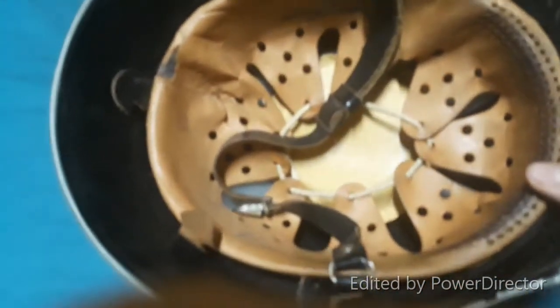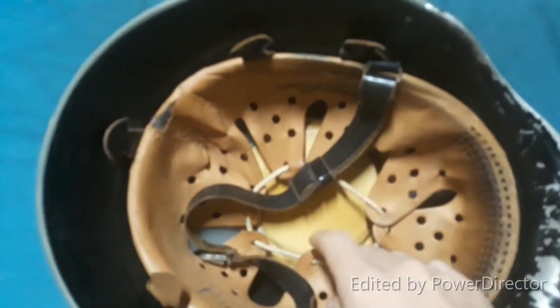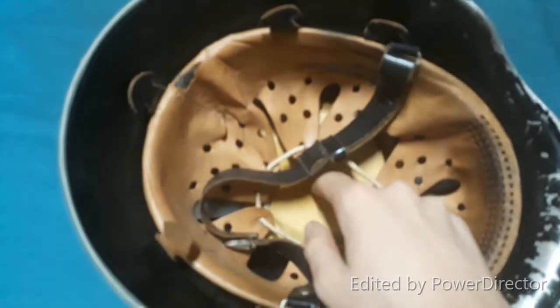So this has the classic German liner from pre-war, post-war, etc. It does have this padding, I think, to make it more comfortable.